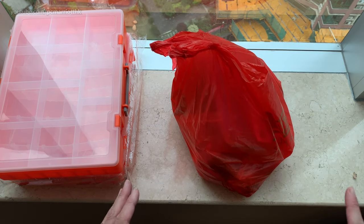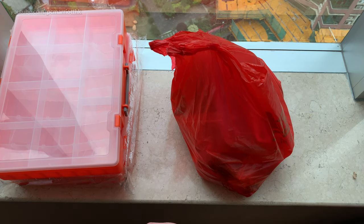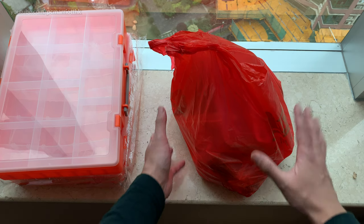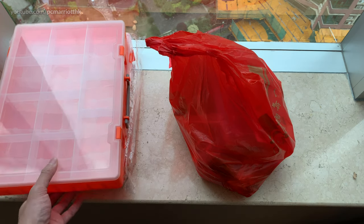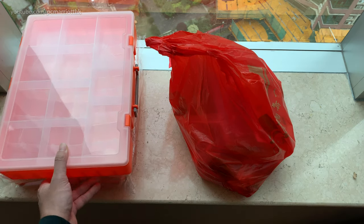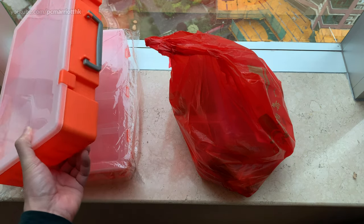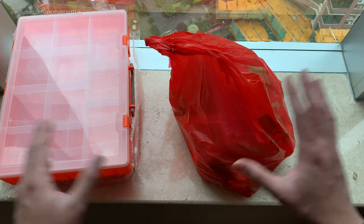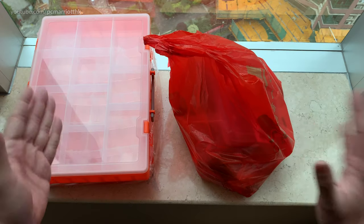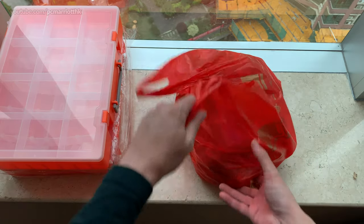Let me tell you basically how much I spent on this stuff. In Hong Kong dollars, I spent just over 600 Hong Kong dollars on everything in this bag alone. These two boxes cost about 120 RMB, which is roughly 150 Hong Kong dollars. So altogether you're looking at about 750 Hong Kong dollars for all this kit.